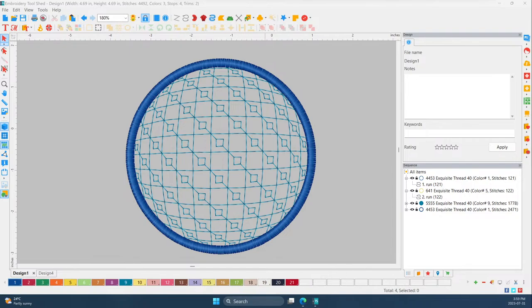Hey everybody, welcome back! My name is Sue and I'm from OML Embroidery. Today we're going to do something a little bit different — we're going to do some digitizing. Not a whole lot, but you guys will love it.